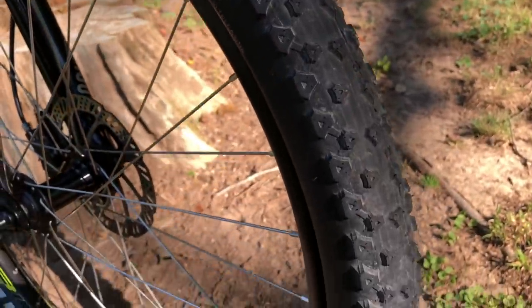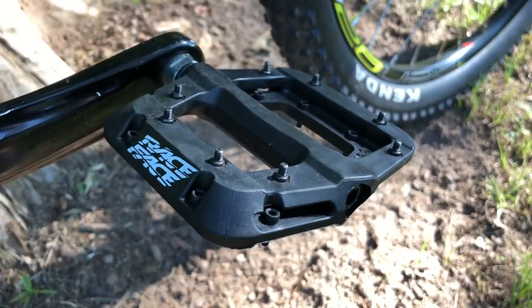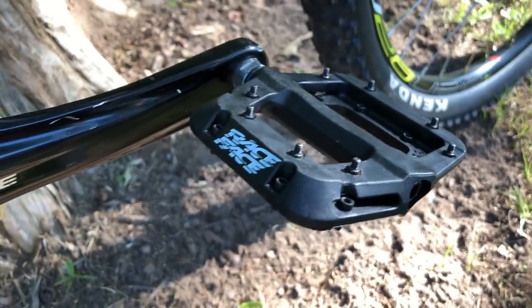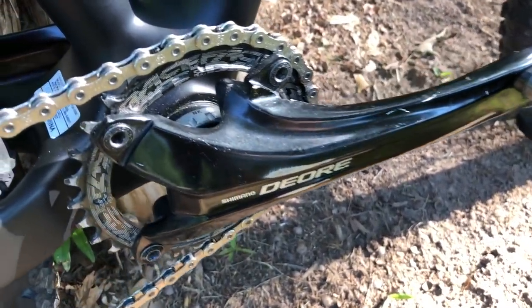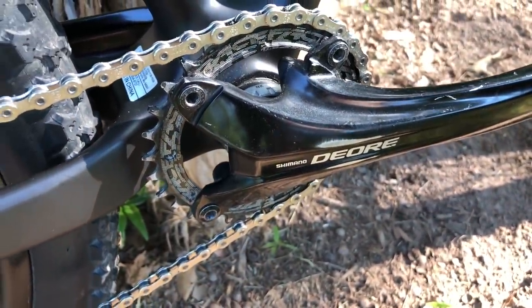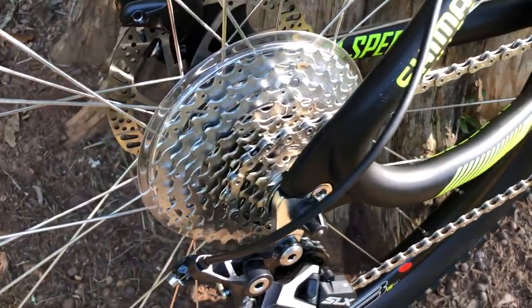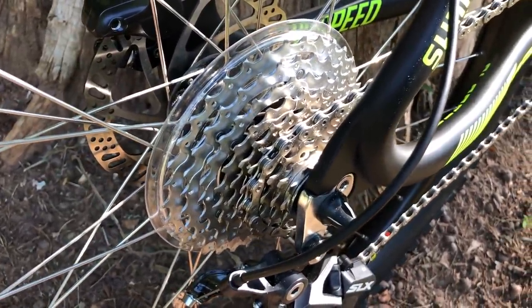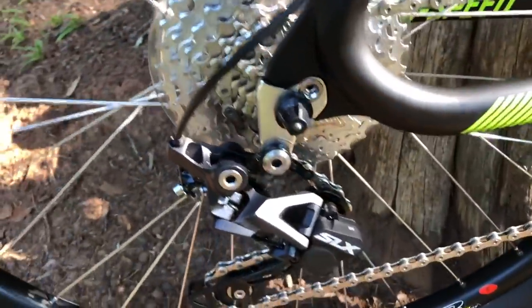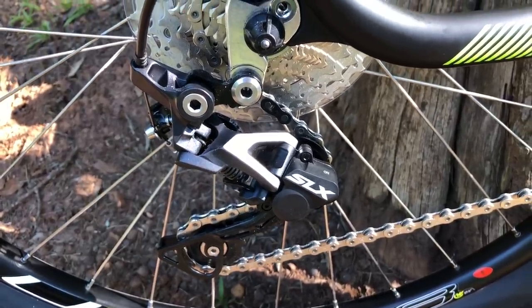The drivetrain has been completely reworked. It starts with Race Face Chester pedals, mounted to Shimano Deore crank arms, which spin a Race Face 30-tooth chainring. The bottom bracket is a Shimano Holotech. In the back, the cassette selected is a 10-speed Shimano SLX 11-36 tooth. I caught the cassette and shifter on sale, along with the SLX M675GS derailleur, which has Shadow Plus technology with a switch to enable or disable the clutch.